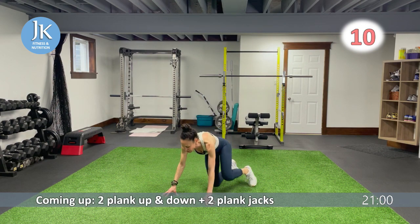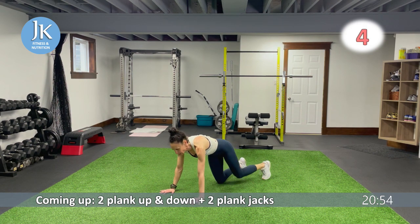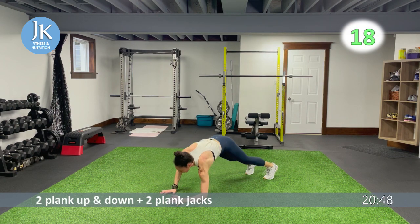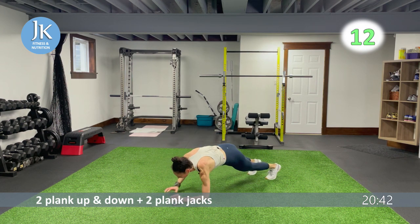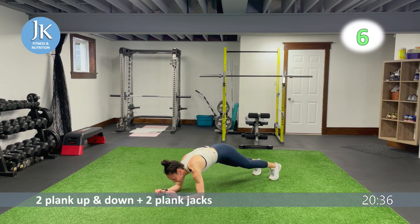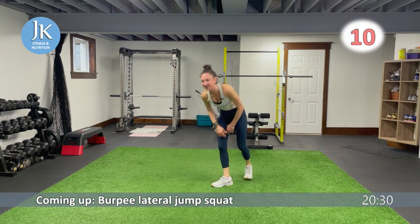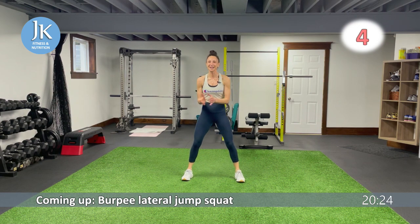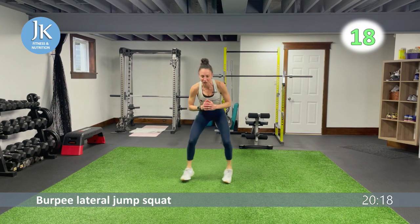Plank position — straight lines, hands always flat on that ground, core nice and tight. Extend up — bam — hands flat, one, two, in and out for two. I always stare at a spot just ahead so I'm not dropping my head. Burpee lateral jump squats coming up — I don't think there's an exercise in this workout I don't like.